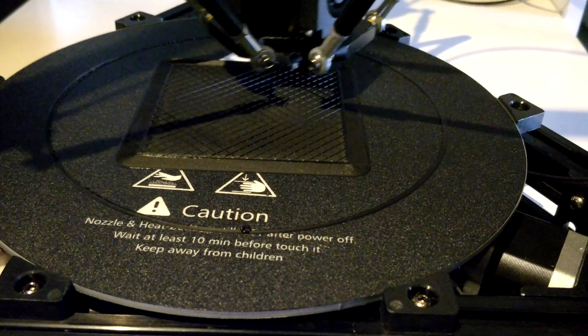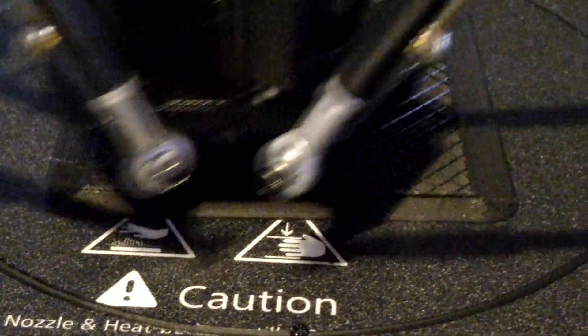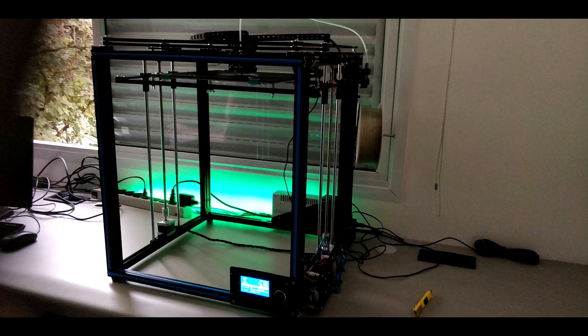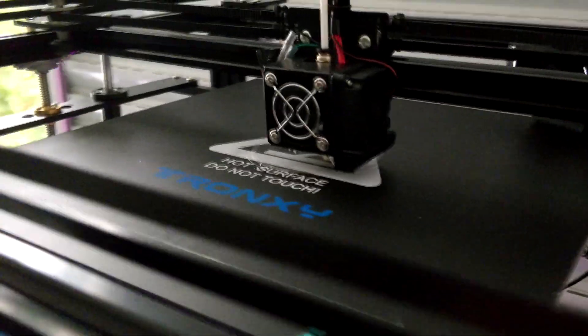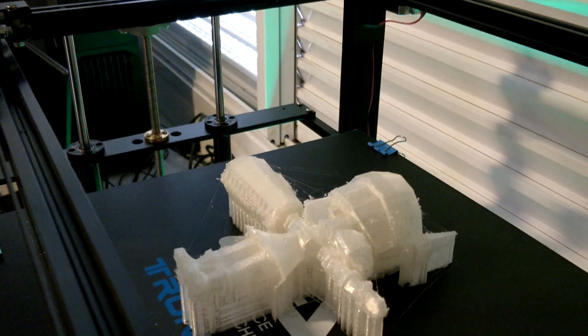We put one of those together and had a lot of things going on with that. We also printed some whistles for the World Cup. We also got to unbox the Tronxy X5S 3D printer, which is a mega beast — it's the first 3D printer I've put together with a top-down platform. We also got to print characters like the 3D Dot from Pixel Ripped, so we had a lot of fun with that.